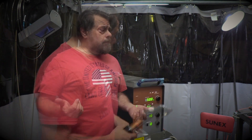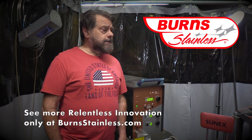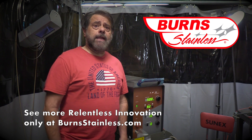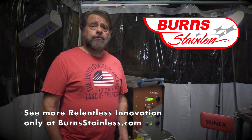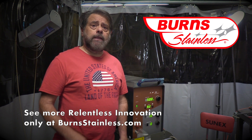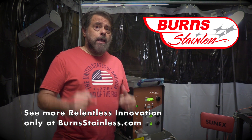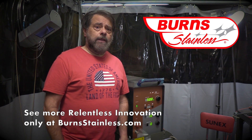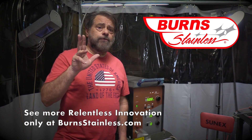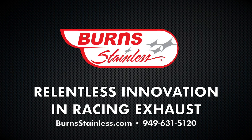That's just a quick introduction to what we're doing here at Burns Stainless. I'd really like to follow this up with a more technical analysis of laser welding. If you stay tuned and subscribe to our channel, you'll be informed when that video comes out. Until next time, this is Vince Romland from Burns Stainless — bye-bye, have a good one.